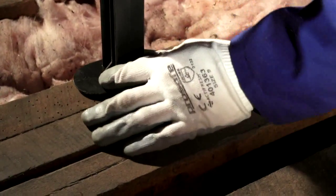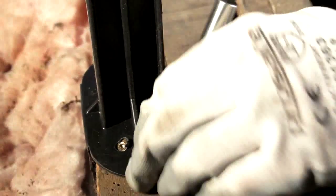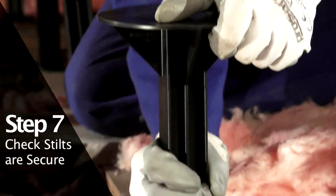Simply snap up the wing section of the stilt and secure. Check that each stilt is firmly fixed.